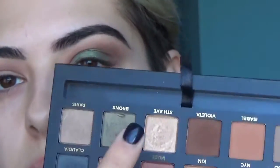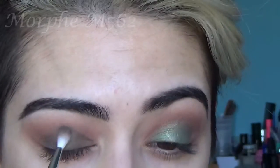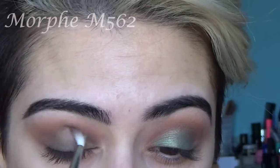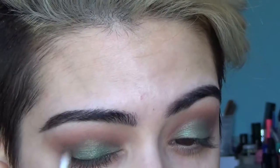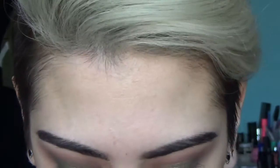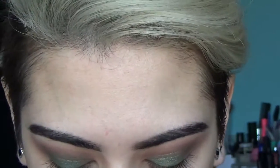For the lid shade, I'm going to take Bronx on the bottom, and then into the Morphe palette, I'm going to take this emerald shade and put that on top. Blend out the edges with this very small crease brush. Tap it off with the green in the Morphe palette, and just want to blend out the edges so everything is seamless. For my brow bone highlight, I'm going to take the shade Fifth Ave in the Anastasia Palette.